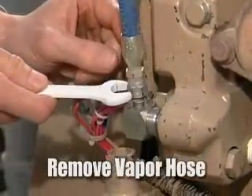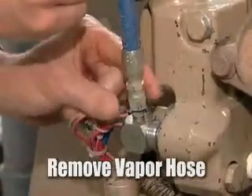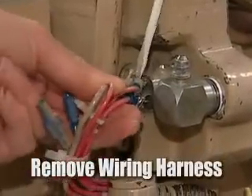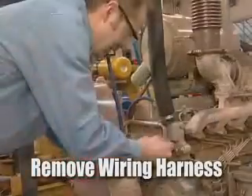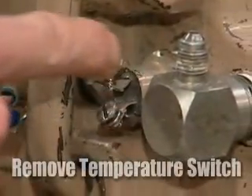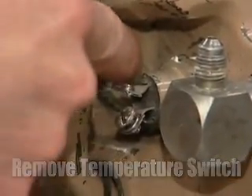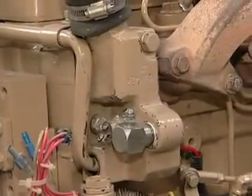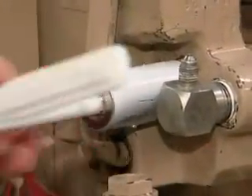The first step is to remove the vapor hose. This is the over temperature switch. Next we'll remove the over temperature switch — we're removing this to get access to the bolt behind it. These are the two bolts that hold the thermostat housing on. We'll use a deep well socket.